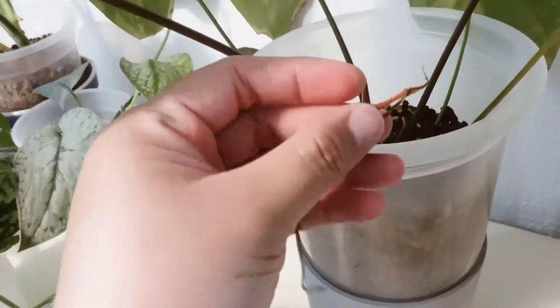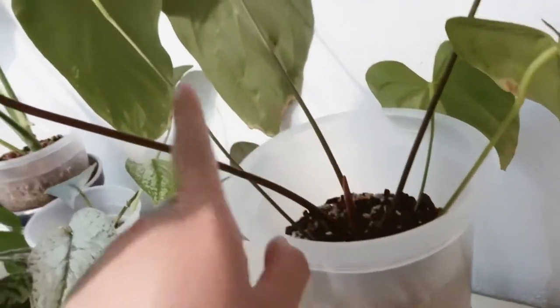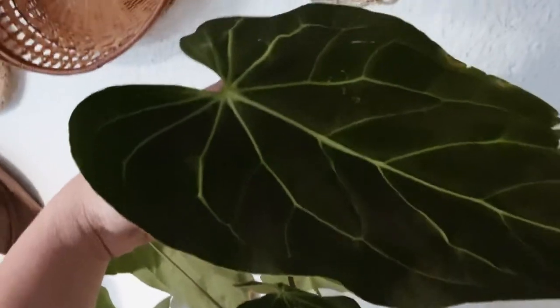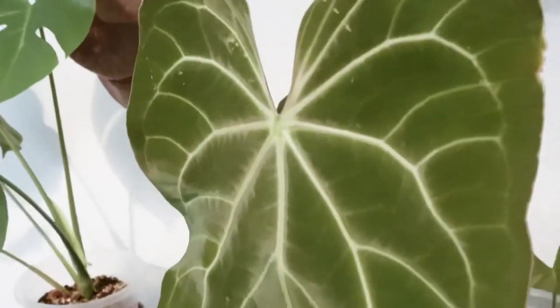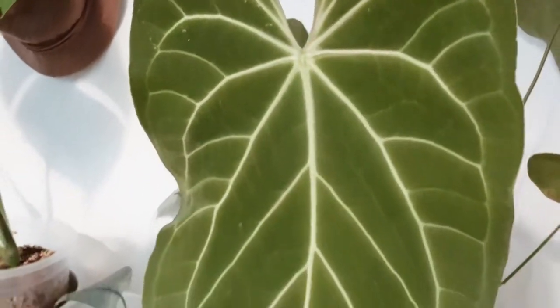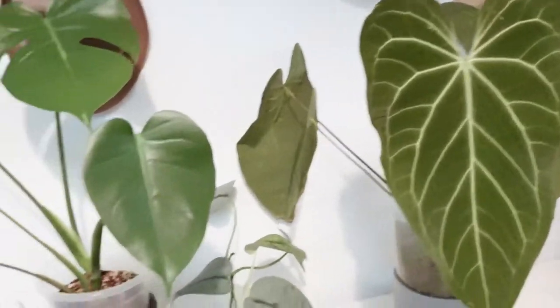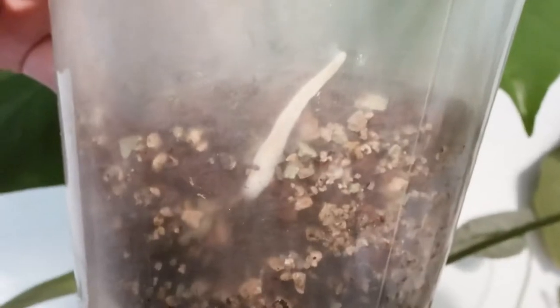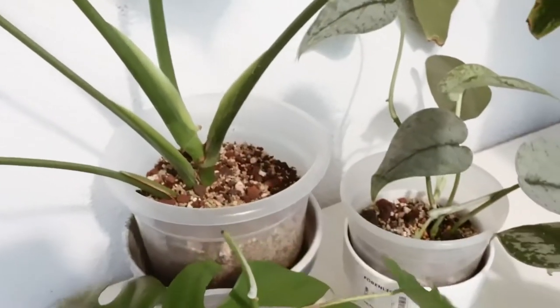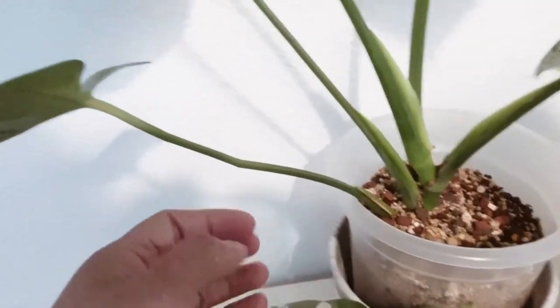This is my anthurium. If you guys follow me on Instagram, you saw that I posted an inflorescence for this one, but I decided to remove it because it was taking energy away from the growing leaf. All the leaves here are still the same — I just removed the one leaf it came in with about a year ago from Indonesia when it was really small. It's giving me huge leaves now because it's been in my care for quite some time, and also thanks to the substrate.